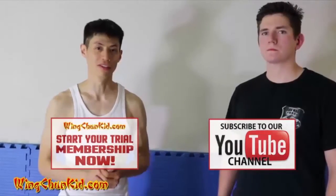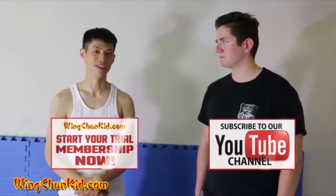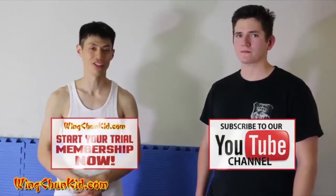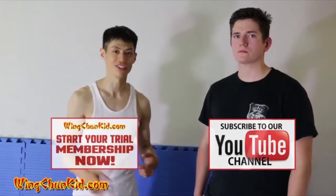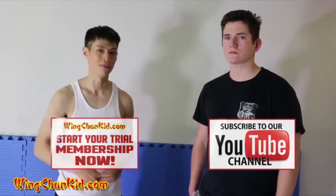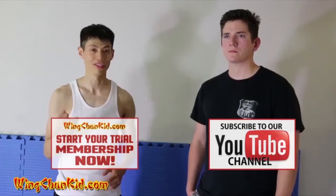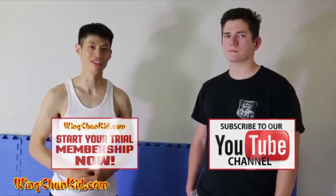Thanks for watching this video, and thanks to Justin for helping out. If you liked this video, subscribe if you haven't already — we're going to come up with new stuff regularly and we're open to suggestions, questions, and FAQs. Make sure you comment, like, or subscribe. And if you're serious about learning Wing Chun, make sure you take my course. See you soon.